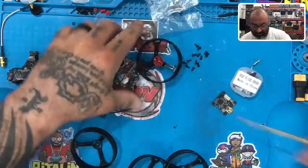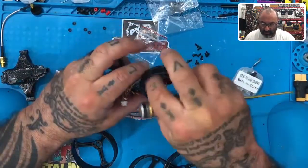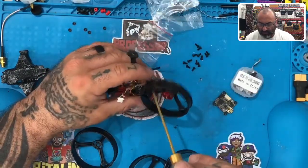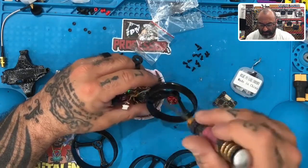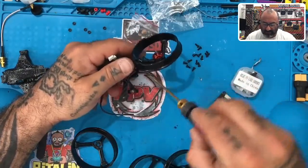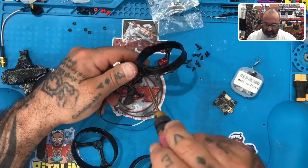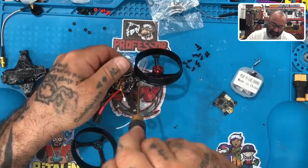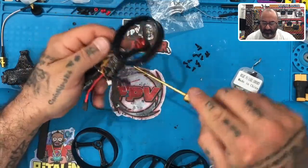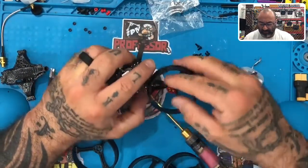If you want, you can take the wires and push them underneath. I'm not going to worry about it too much because these wires are not very long, but if you want to get them out of the way you can tuck them under for now and we'll come back and straighten them out later. I'm just going to pull them and go under the flight controller, just like that. That's plenty of protection with the flight controller and they'll stay out of the way.